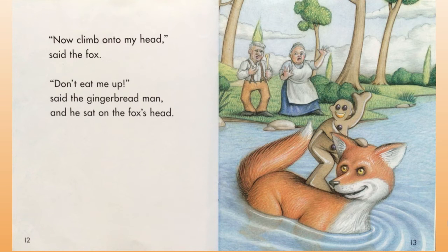'Now climb onto my head,' said the fox. 'Don't eat me up!' said the gingerbread man.